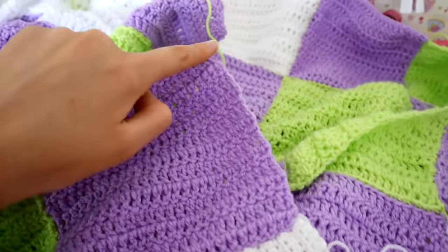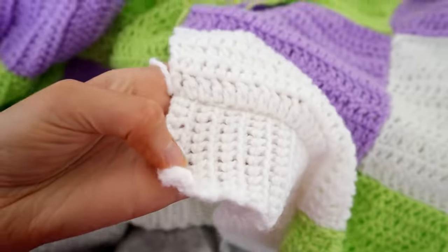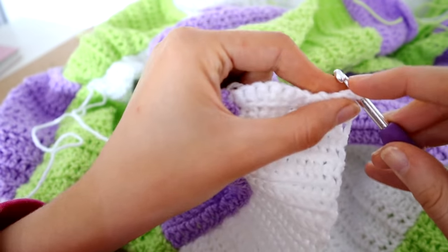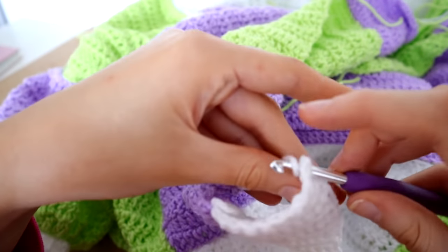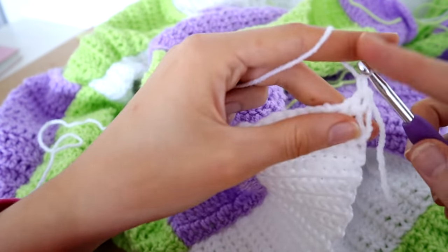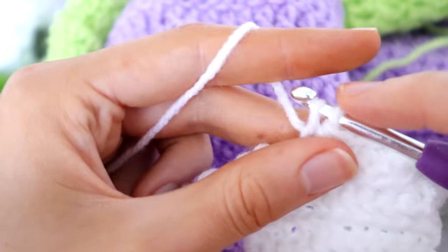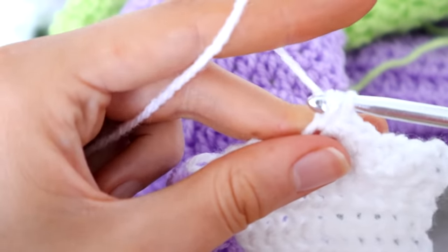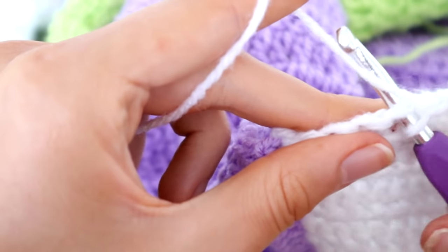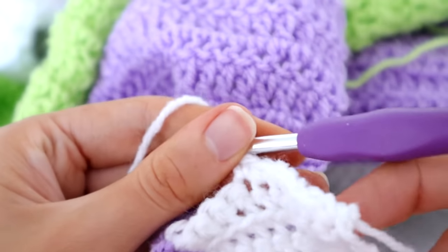Now we're going to do the white trim on the front — going all the way around starting at the bottom of the ribbing to the other side of the ribbing. I'm attaching my yarn, chaining one, and single crocheting into every stitch along to create the trim. I did three rows of single crochet and three rows of half double crochet, but that was a mistake — I'd recommend doing six rows of single crochet. Now I'll show you how I fixed what I did wrong.